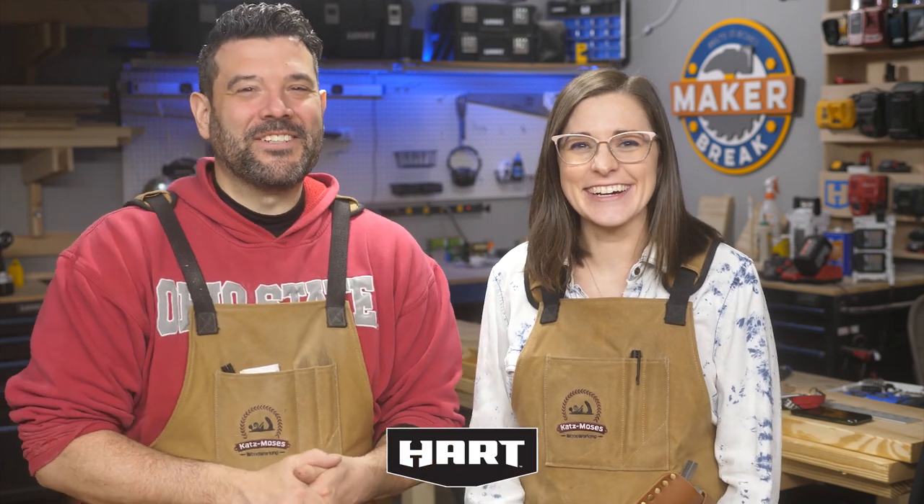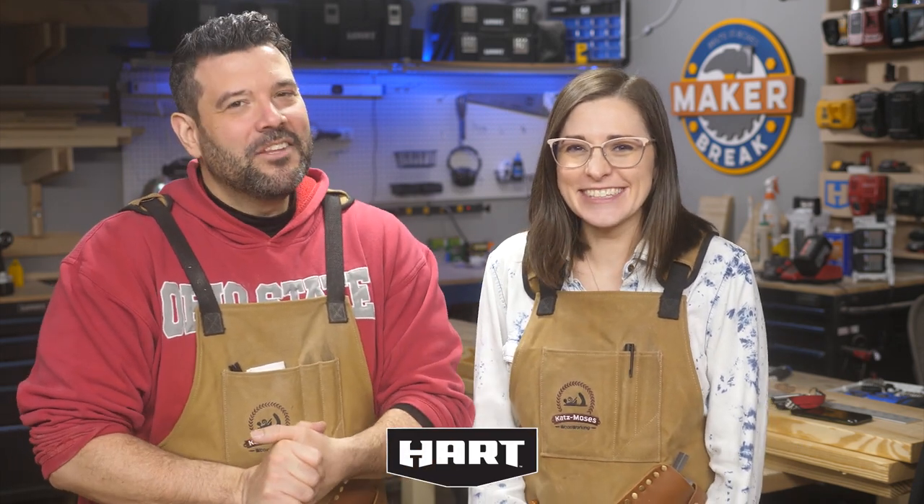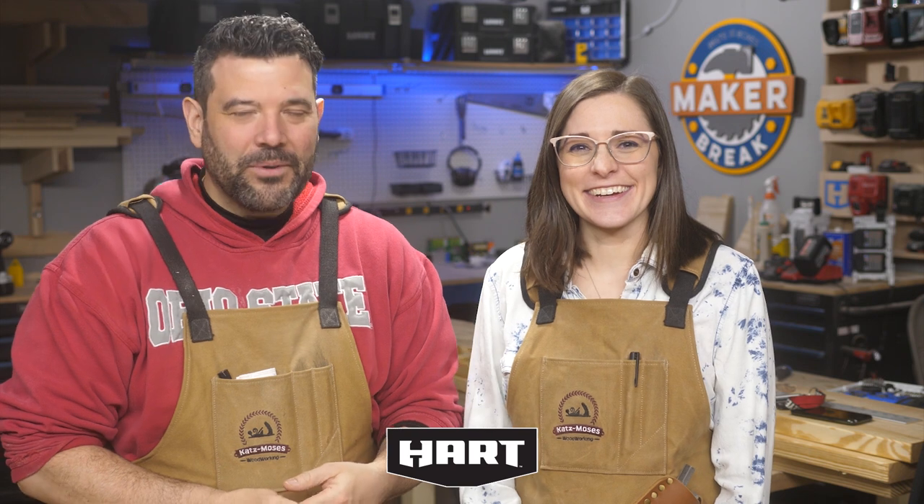Last week Rob built a giant fire throne out of one board — you can watch that right here. We want to thank Hart for sponsoring this episode and reminding us that we can build anything we can imagine. Don't forget to like and subscribe so you don't miss a thing — alright, breaks over, let's make something!